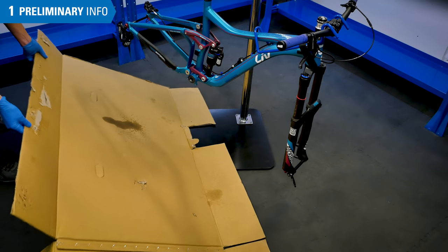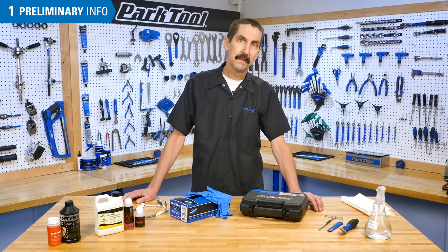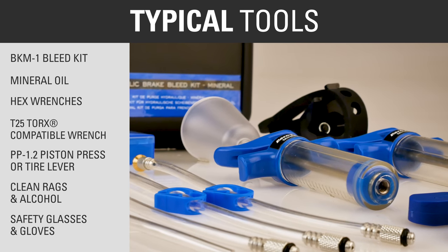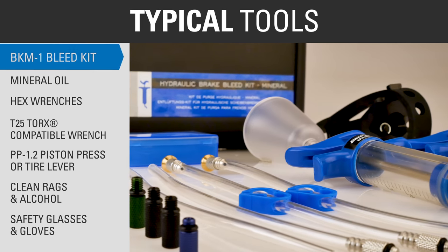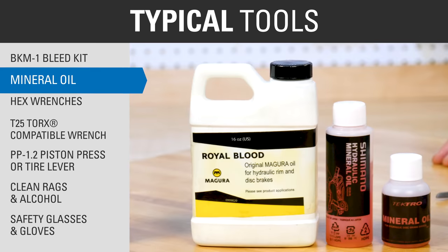You may also want to anticipate any inadvertent spills and drips on the floor. Dispose of any fluid in accordance with your local waste disposal authorities. Typical tools and supplies for this procedure include the BKM1 hydraulic brake bleed kit from Park Tool and appropriate mineral oil for the system.